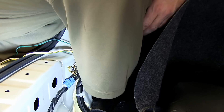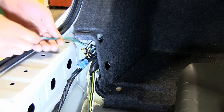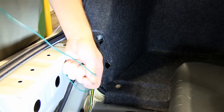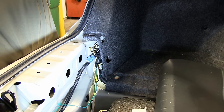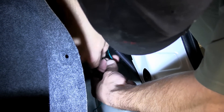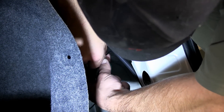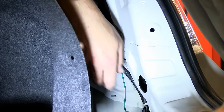Now we'll route our new four-pole connection into the spare tire wheel well and the green wire over to the passenger side, making the same connections behind the passenger side tail light as we did for the blinker signal on the driver's side. With the connection made, I'm going to use some of the black zip ties provided in the install kit to secure the green wire to the manufacturer's harness.